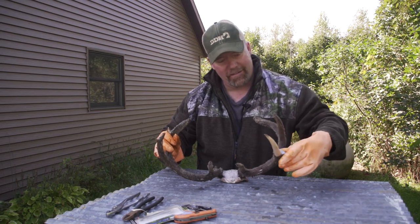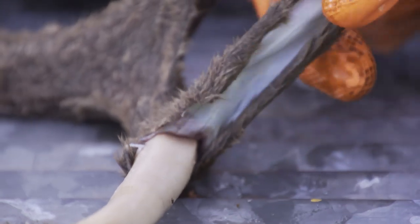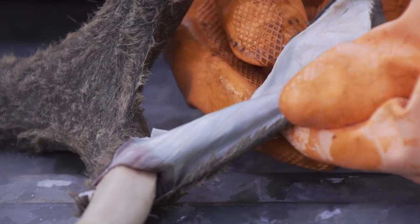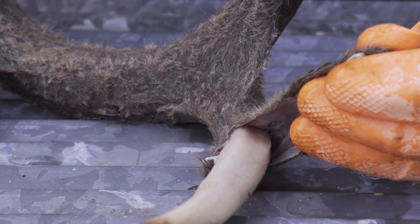It was actually starting to come off a little bit already — this is really cool. Look at that — it's completely white antler. And the velvet itself, it almost looks like a deer hide. It's skin, it's just like a hide — it's skin with hair.